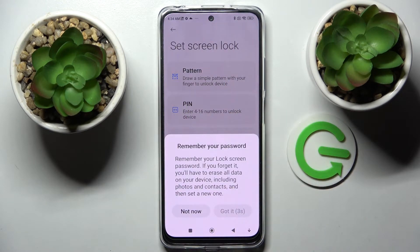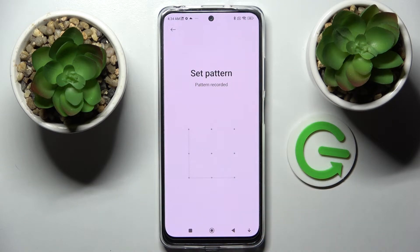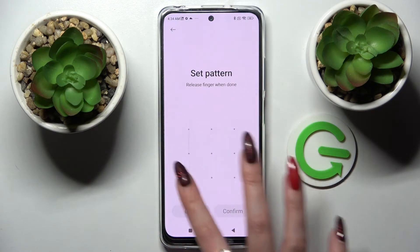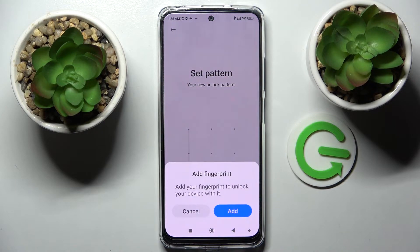Tap on the best one for you, wait five seconds, and tap on Got It. Now enter your lock method and repeat it. When you're ready, select Confirm at the bottom right corner and tap on Add if you wish to add your fingerprints right away.